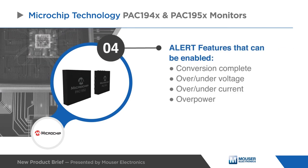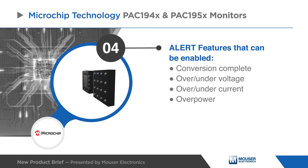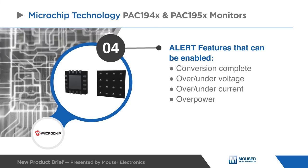The device can detect over and under voltage, over and under current, and over power against user-programmed limits for each channel and generate alert outputs.